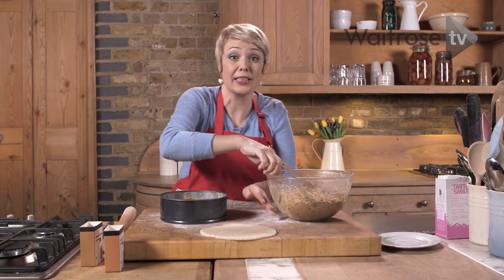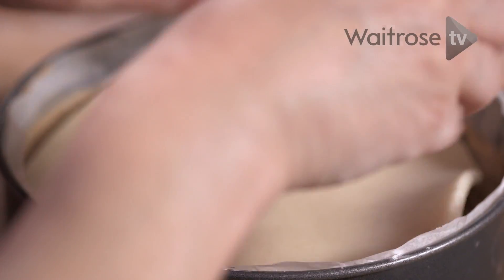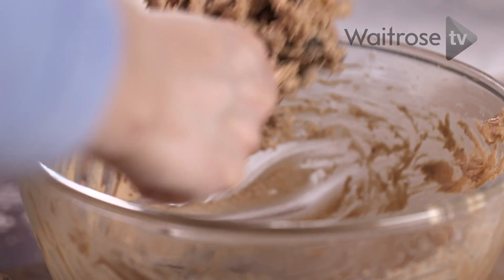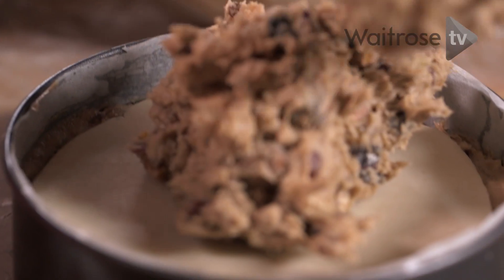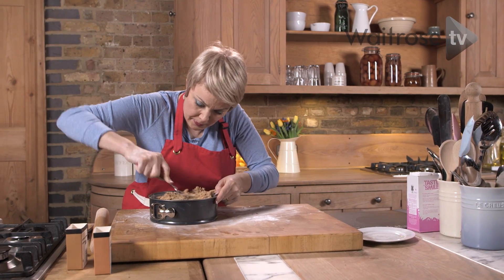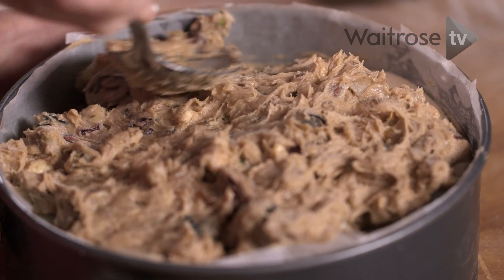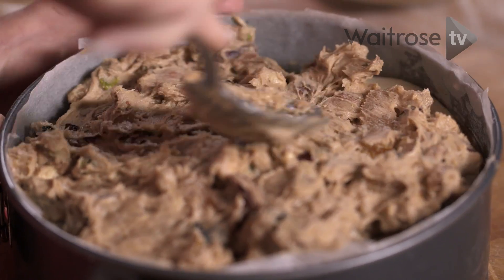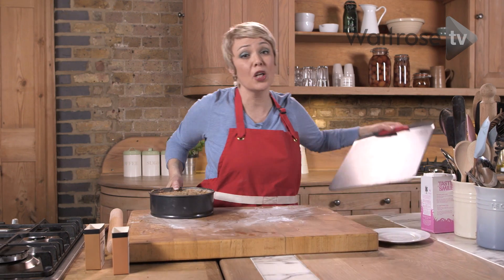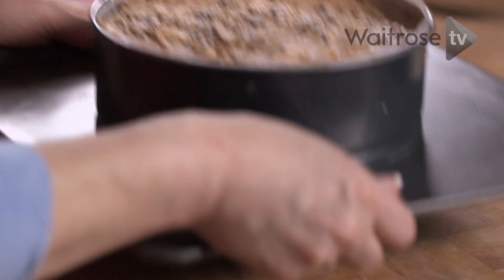Let's put that second disc on top and just press it in. And now for that final layer of the cake mixture. It just needs to go onto a baking tray and then pop it into a low oven for about two hours until a skewer inserted in the centre comes out clean.